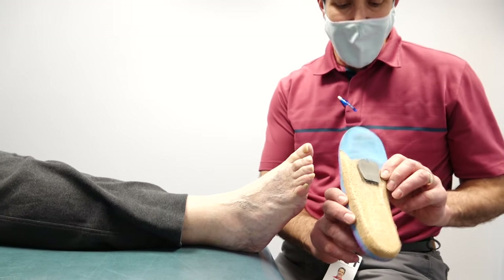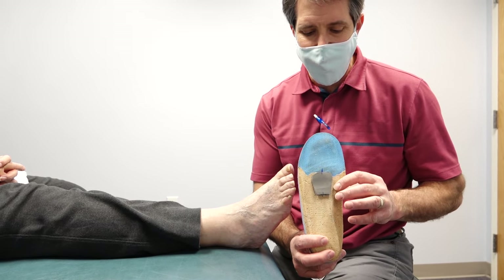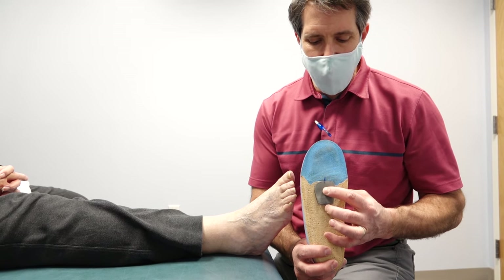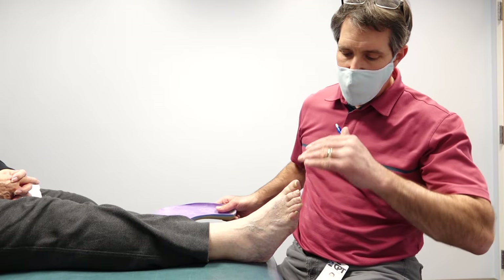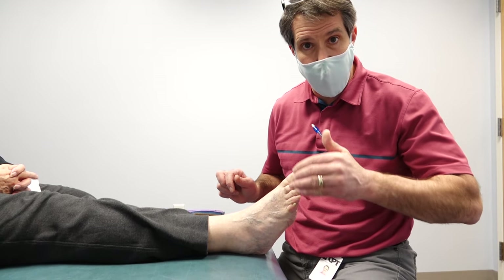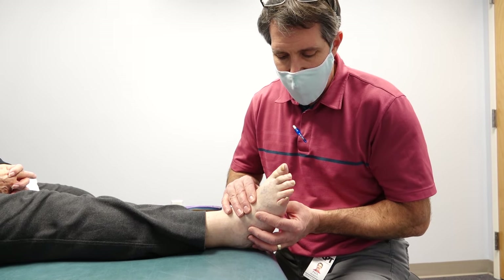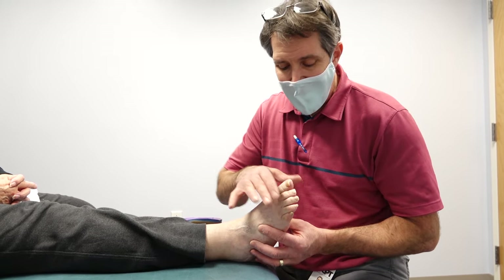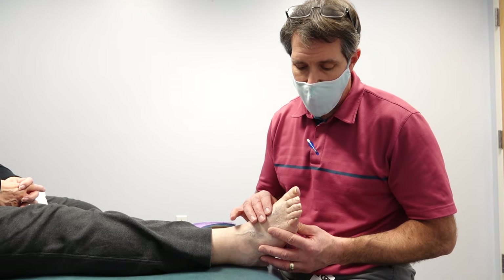So when she's walking, if we put that metatarsal pad underneath an orthotic — similar to this right here, I temporarily placed it but I am going to glue it in place — that is going to put pressure underneath the metatarsals. It's going to help re-establish the transverse metatarsal arch, and every step she takes is going to help drop the toes a little bit and make this more comfortable. She immediately noticed some results when we did that modification to her orthotic.